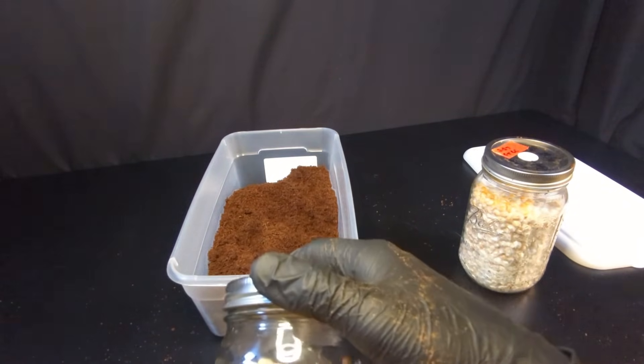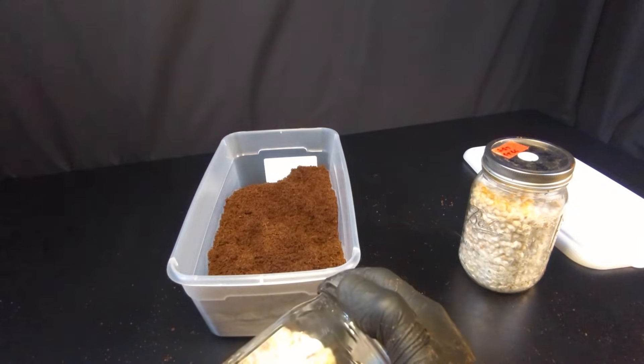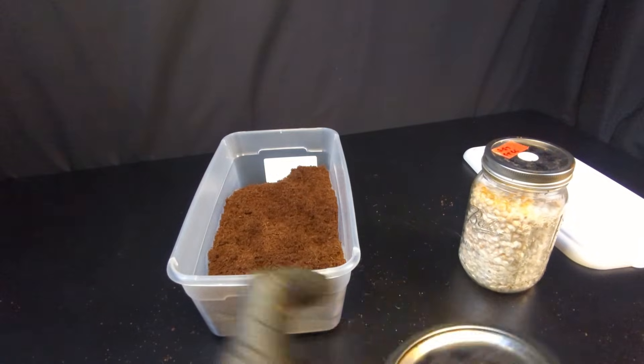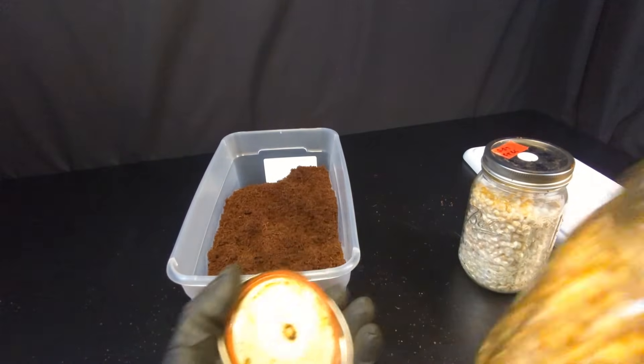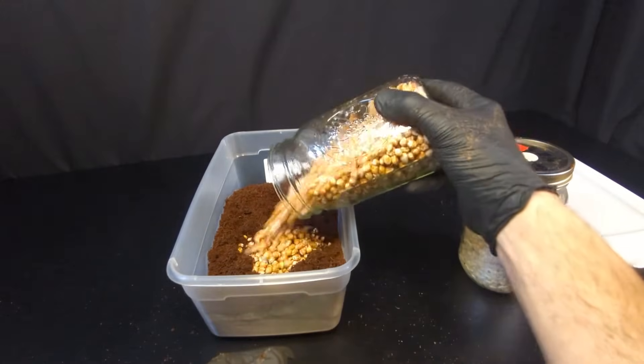First thing we need to do is break apart our grain. I was told not to do this on your knee in case the jar breaks, so thank you for that. Usually a good shake will do. Now with this other jar, the first thing I like to do when I open a jar is just smell it. It smells like mycelium — I love it. It's such a good smell.